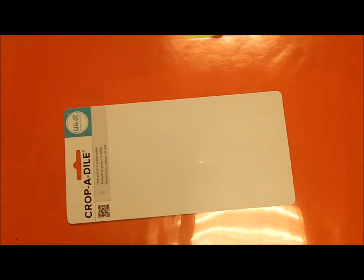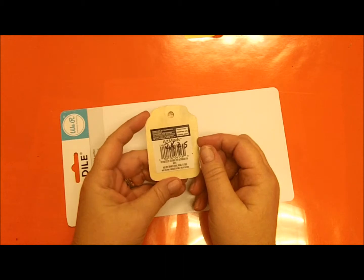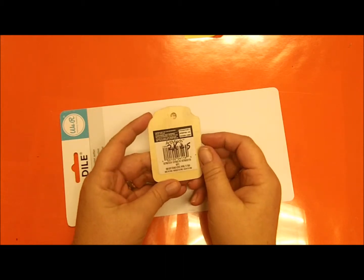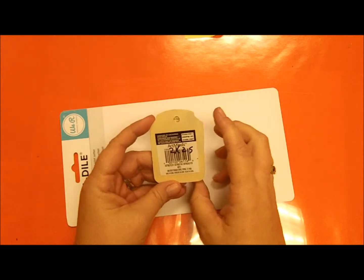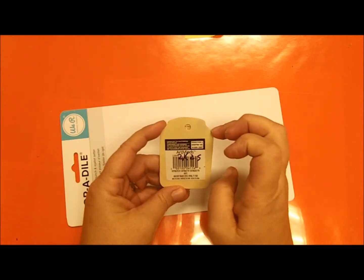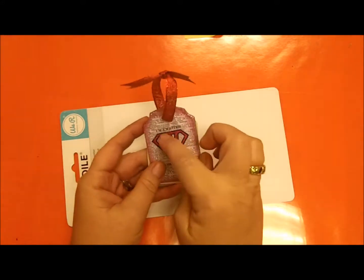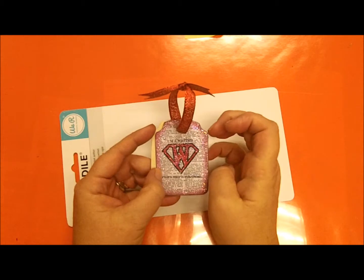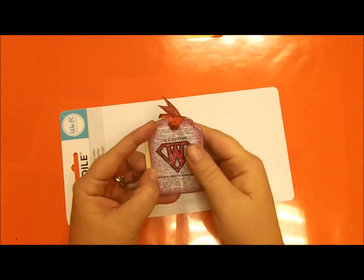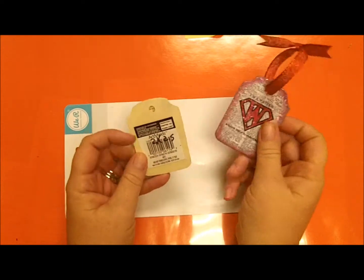We're starting out with these wooden ornaments. I got them from Michaels — they were 49 cents each. They are two by two and a half inches, and that's measuring from this little outcropping here to the other side for your decoration area.